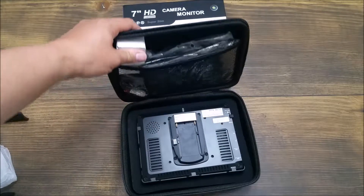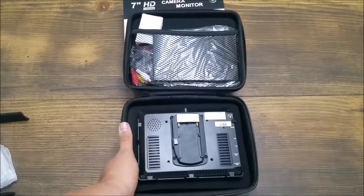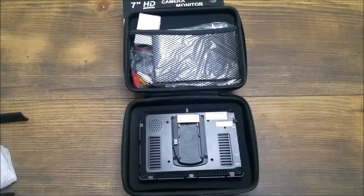So this case, like I said, I don't really have a whole lot more to say about it other than it's a great case, very nice quality, the foam is perfect, everything fits. So without anything to complain about, I give this one five stars.